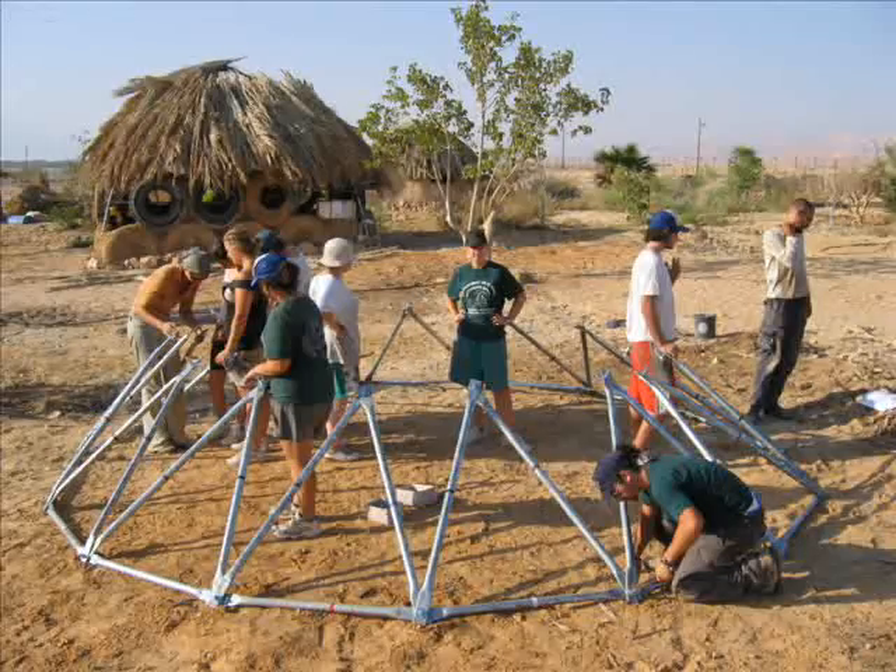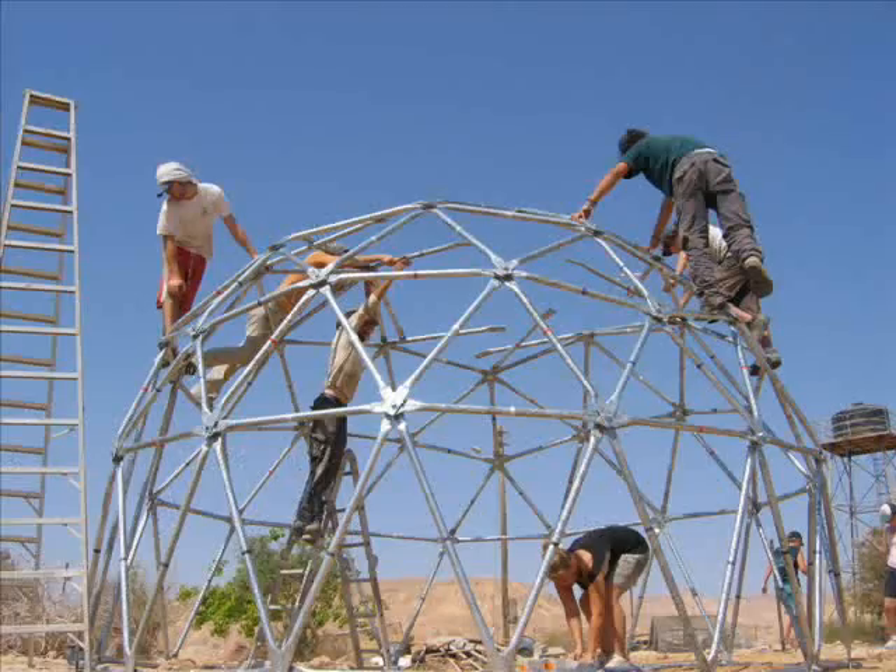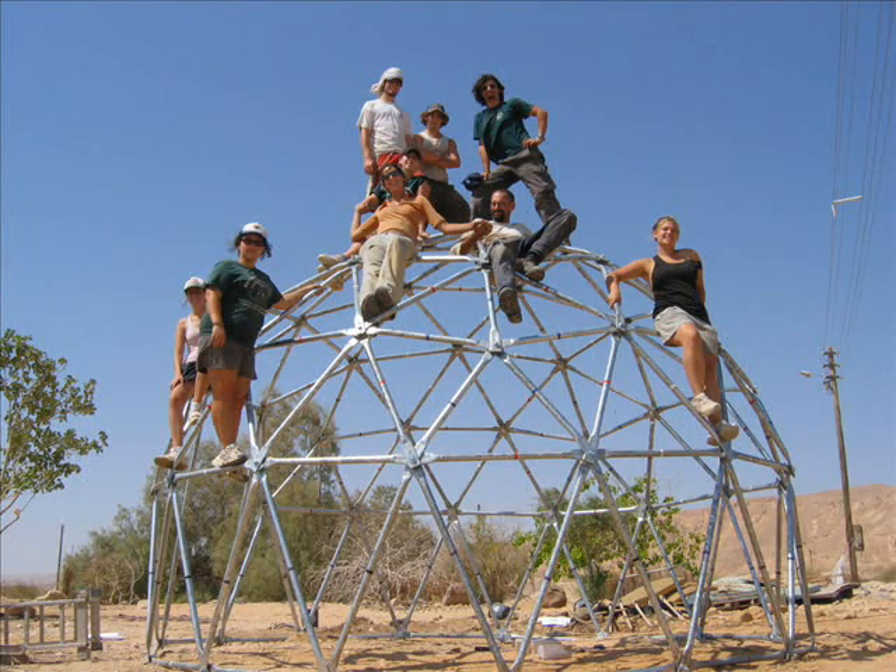So there we go. Short stages — one, two, three, four, five — up it goes. And the team is really happy with the framework for the dome itself.